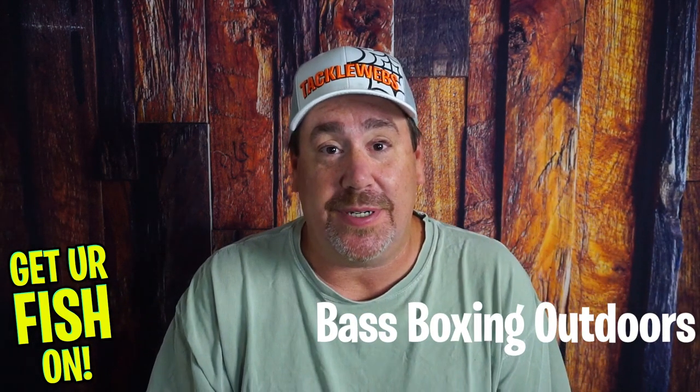Bass Boxing Outdoors and I have been friends for a long time. To be brutally honest, I think BBO is the first person I reached out to or talked to that is also a content provider. So do me a favor — go check out his channel and hopefully you like what he's doing.